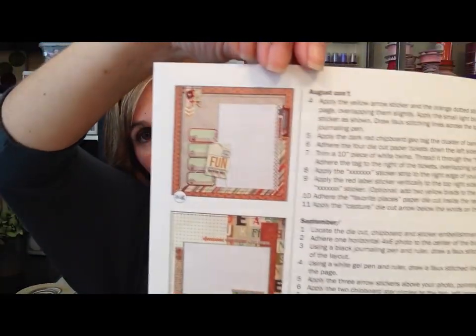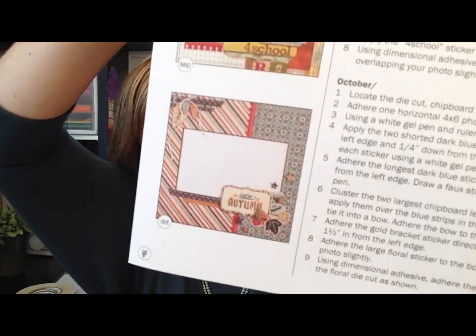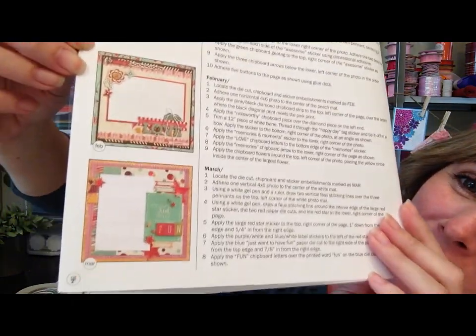I know this is not the average Demo Donna tutorial, but this is a really exciting kit so I'm excited to share it with you. You can see all the fantastic photos in there - the photos are so clearly done.